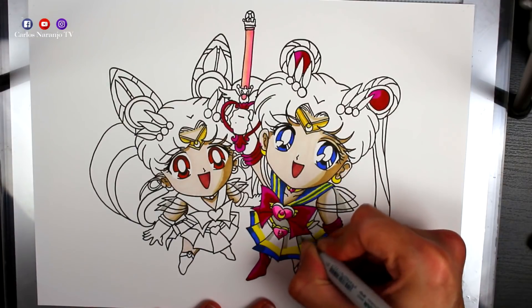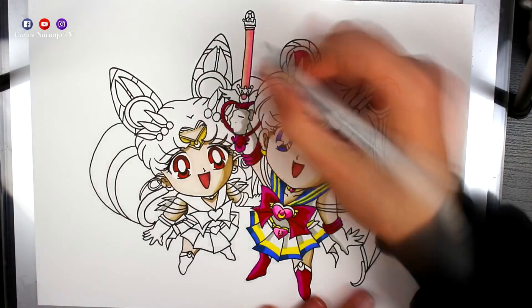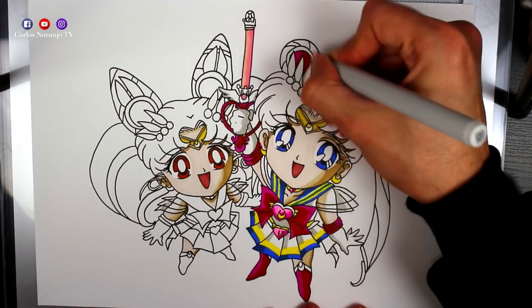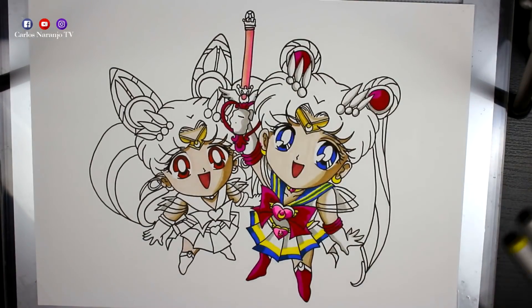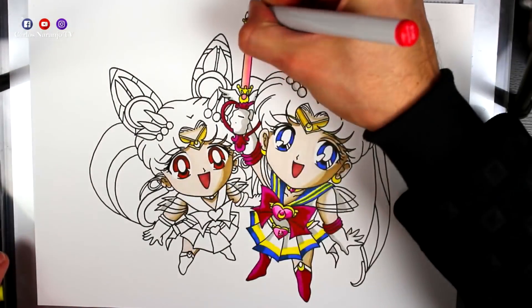Ahora las partes de los tejidos blancos las hago con un rotulador gris clarito, para crear un poquito de sombra, de profundidad y de realismo en el tejido. Todo lo que es blanco del dibujo le doy una ligera sombra gris.